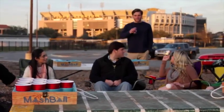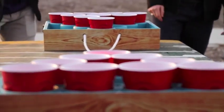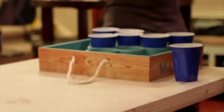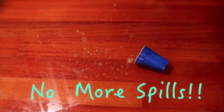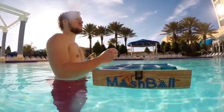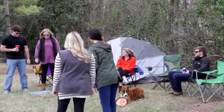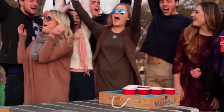A few more benefits I wanted to make sure Mashball had were convenience and compatibility with all your favorite games. And for you beer pong lovers out there, I engineered Mashball to perfectly hold any 16 ounce disposable cup. And the best benefit of all — it floats. Yes, I wanted a floating game so now you can enjoy Mashball anywhere. With Mashball's unique design, it is easy to take anywhere a great time is to be had.